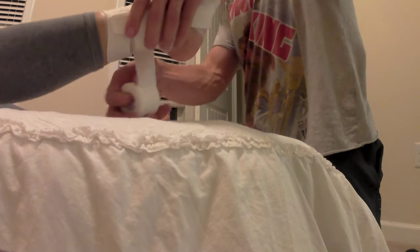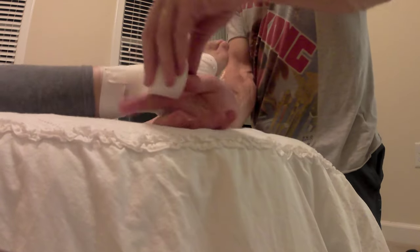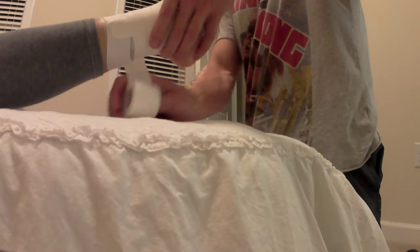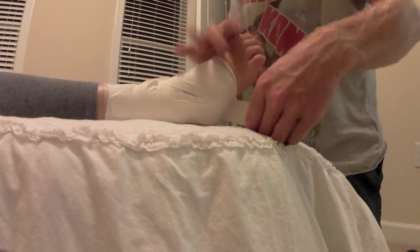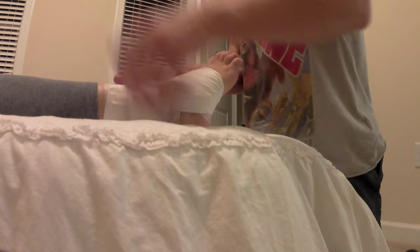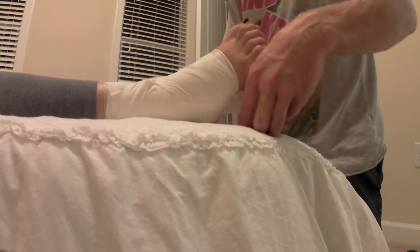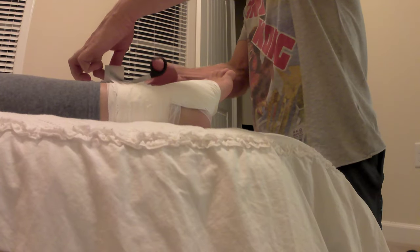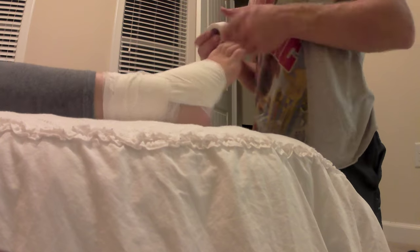All right, then I'll do a figure eight. All right. All right, my foot.